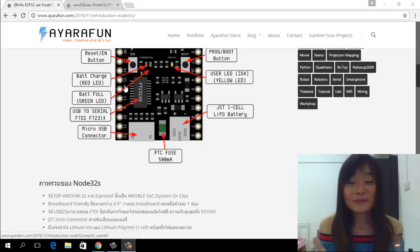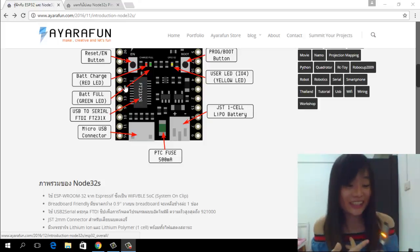It's compatible to use with GPIO up to 30 pins. Moreover, it has Wi-Fi and Bluetooth in a single chip as well. It also has a humidity and temperature sensor on pin number 4 and 5. And it has a capacitive touch sensor up to 10 pins.